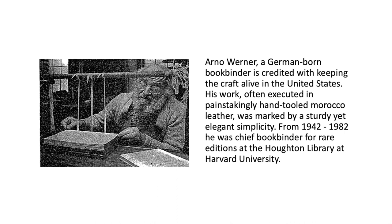Otto Werner, a German-born bookbinder, is credited with keeping the craft alive in the United States. His work, often executed in painstakingly hand-tooled Morocco leather, was marked by a sturdy yet elegant simplicity.